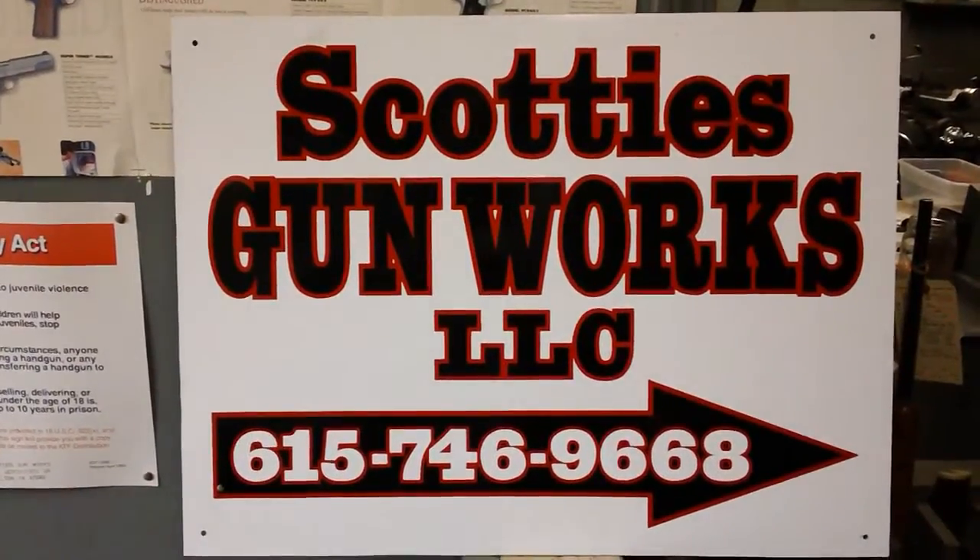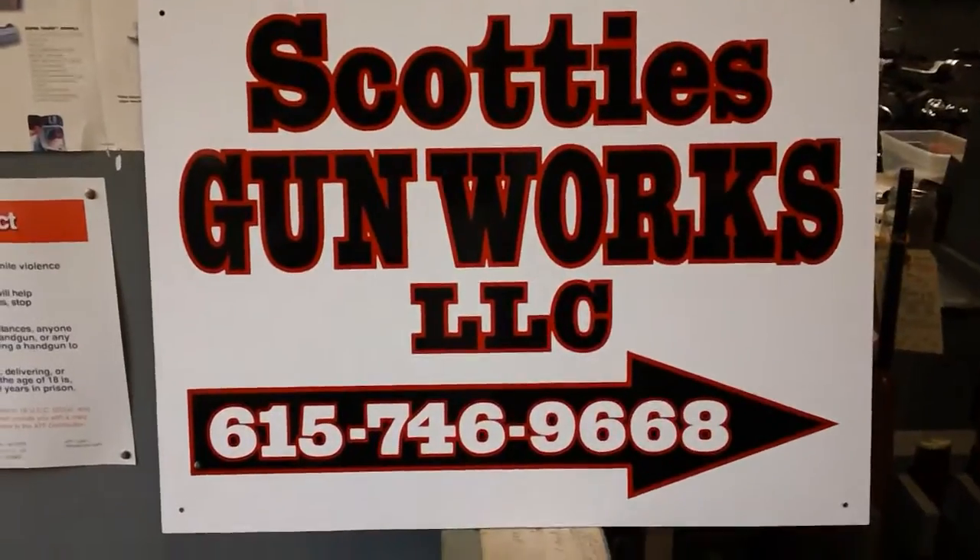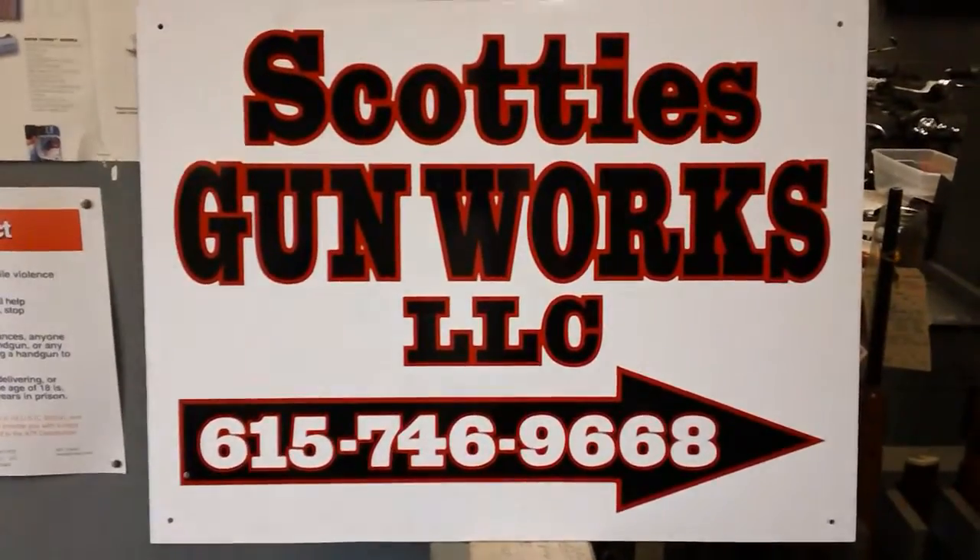Hello YouTube, this is Kal-El with the Po'boy Special channel. We're back here at Scotty's Gunworks and he's gonna show us some really cool stuff today, so let me get back over to Scotty.